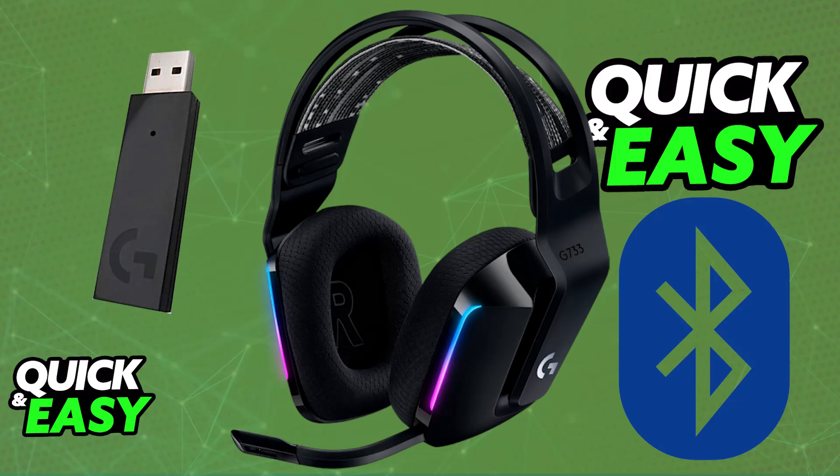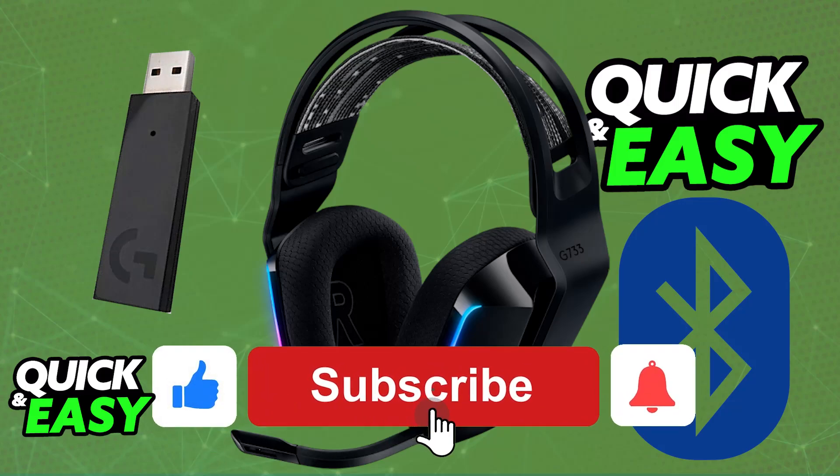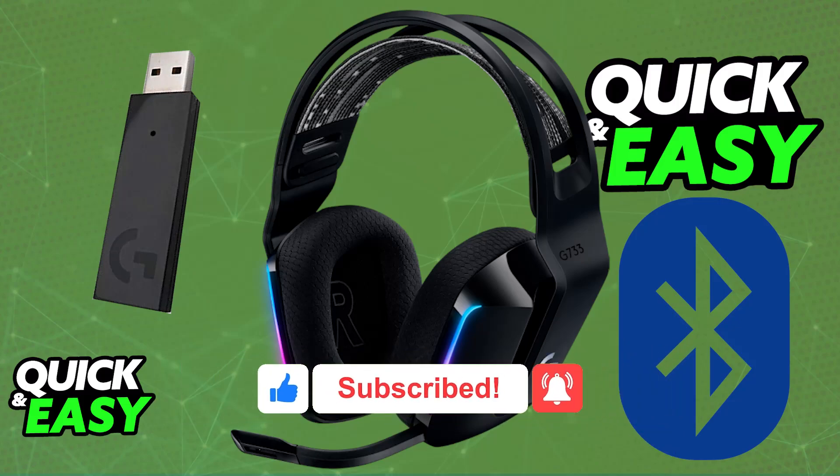If this video answered any questions you had about how to connect the Logitech G733 to Bluetooth, please be sure to leave a like and subscribe for more very easy tips. Thank you for watching.